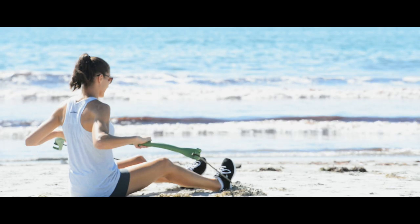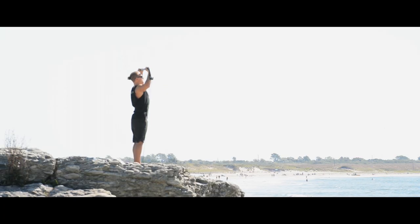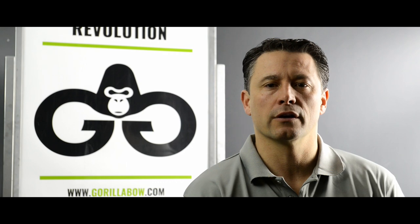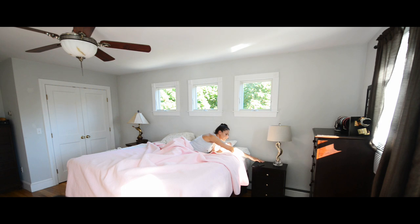Hi, I'm Chris, and this is Guerrilla Bow, the world's most convenient and portable way to get a full body workout. We developed Guerrilla Bow because we wanted a workout that was portable, reduced injury, and functioned like free weights. The idea came to me while watching Hunger Games. By combining the ancient weapon, the bow, with modern resistance technology, Guerrilla Bow is born.